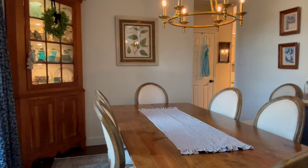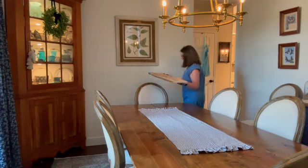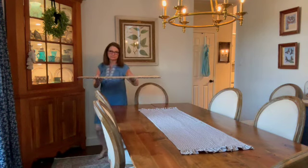Watching this back, I can see that I'm in the zone and I forget to smile, so I'll try to do that more in the future. I'm not really as grumpy as I look.